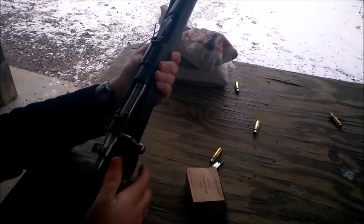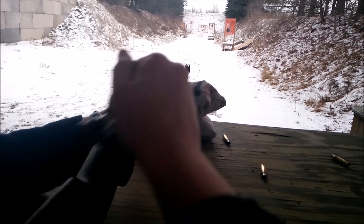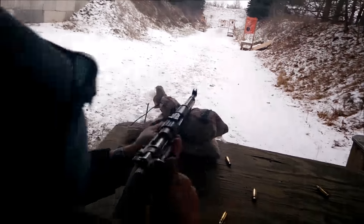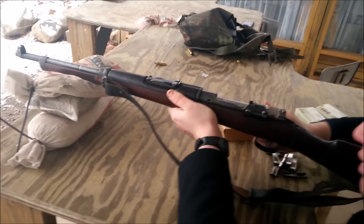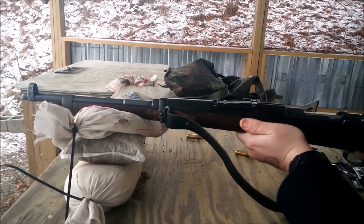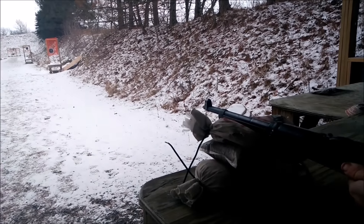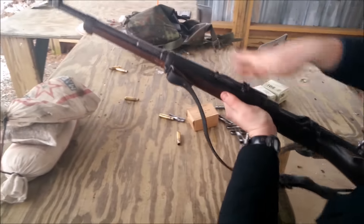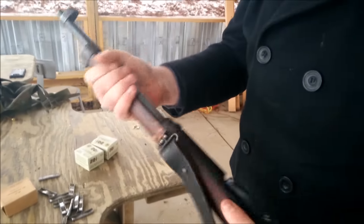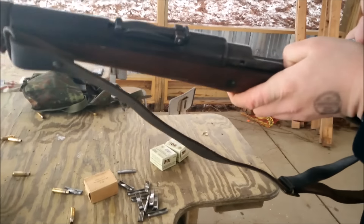All right, so maybe this rifle isn't just a total piece of junk. It's getting warm — I want to warm my hands up on the barrel really quick. Something wrong with you — he's standing right next to me with a camera.